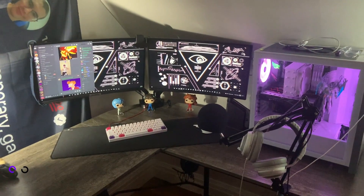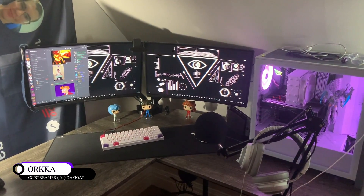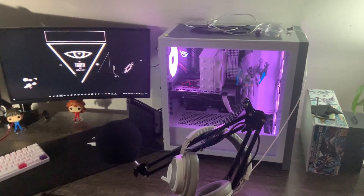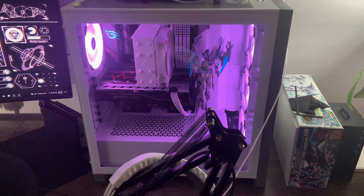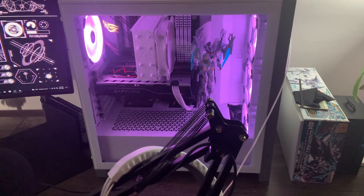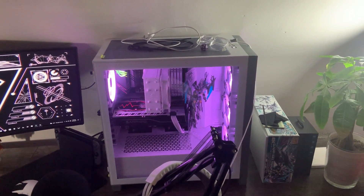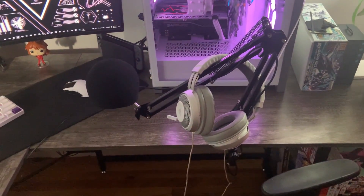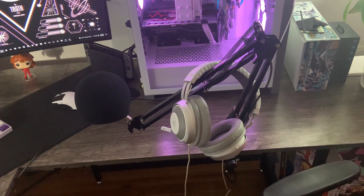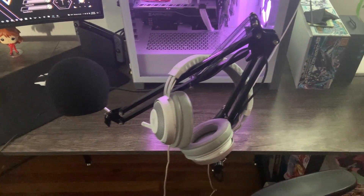What's up guys, it's Unseen Orca and today I'm going to be showing you my setup. To kick it off, on the right you can see my PC which has an RX580, a Ryzen 5 3600, 32 gigs of RAM, and a Mobile Suit Gundam on the right for decoration. This is all housed inside a Corsair 4000D case, which is really sturdy. For audio I use Razer Kraken headphones for output and a Blue Snowball for input — it gets the job done pretty well.